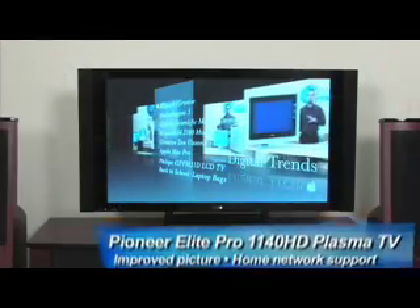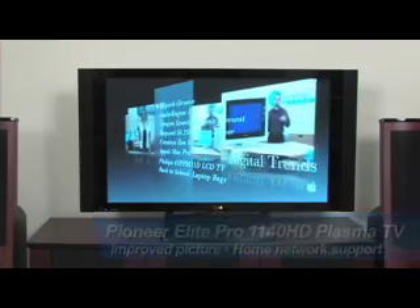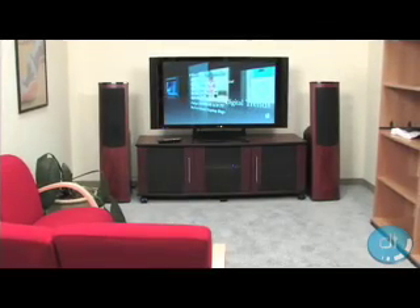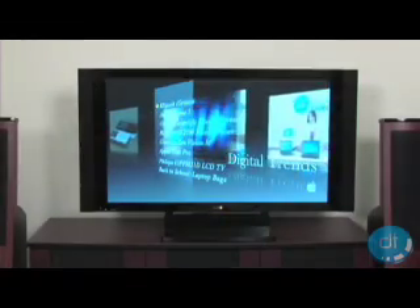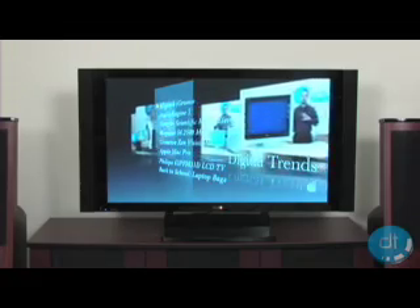The most important thing in making a great picture is the technology that produces it. Pioneer's leading technology gurus have added some nice improvements to make you big screen dreamers blush. Pioneer redesigned the encased cell structure to improve brightness and image accuracy. They added a new First Surface Pro Color filter for better contrast, color, and reduction in light reflection on the screen. Simply put, Pioneer left nothing out of this box.